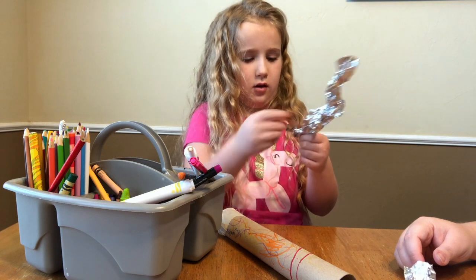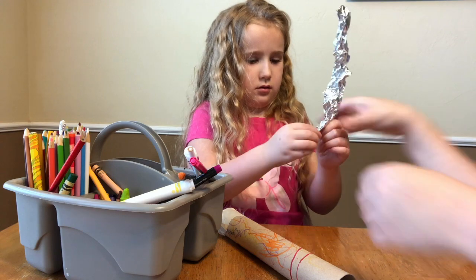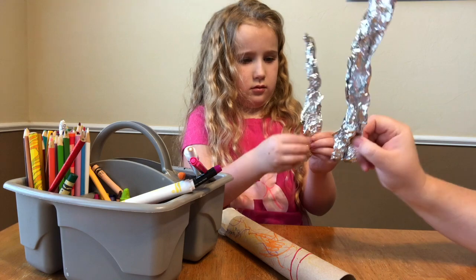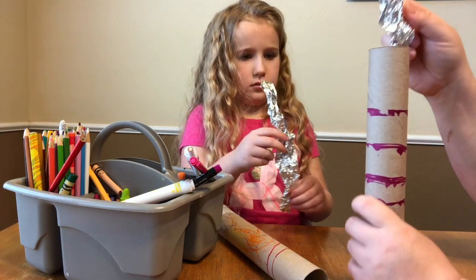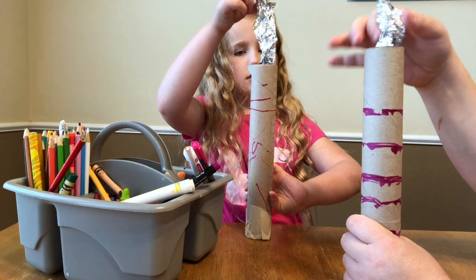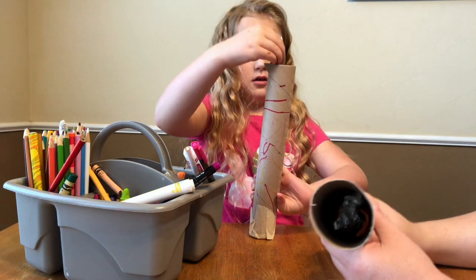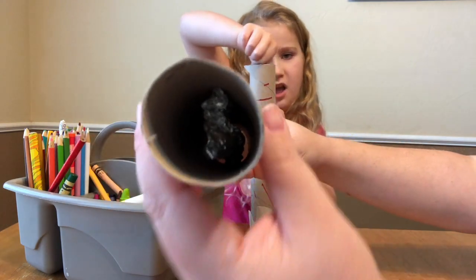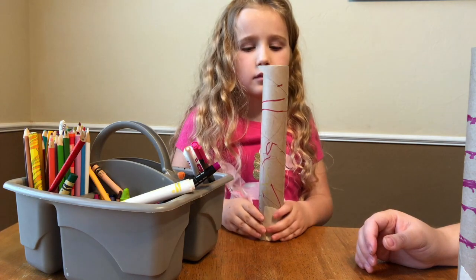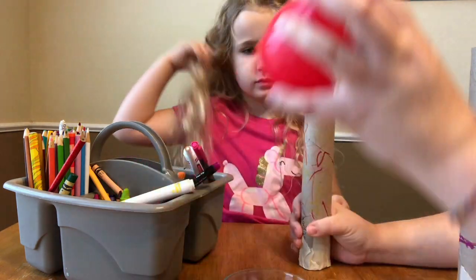Don't take away any of the length — keep it long. And then when you've done that sufficiently, you just slide it right down into your tube. The last thing you're going to do is put a little bit of rice — we're talking like a tablespoon or two tablespoons of rice.